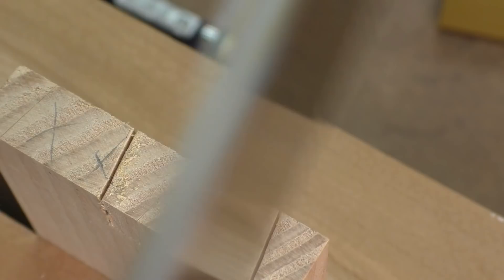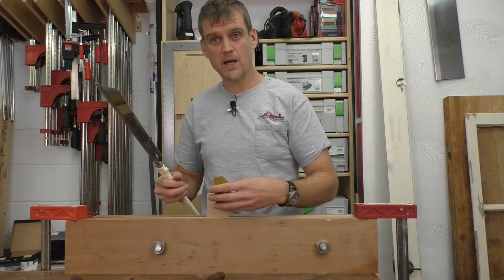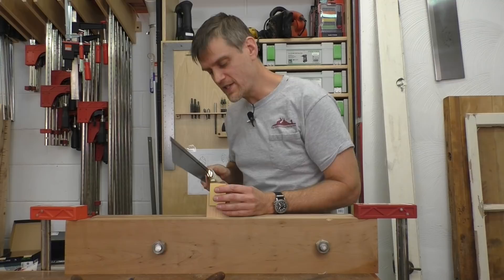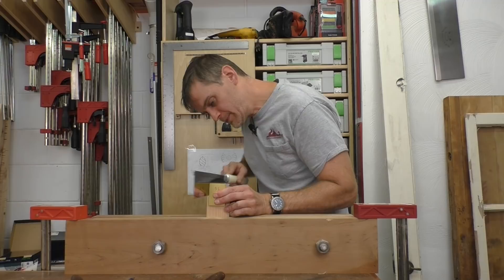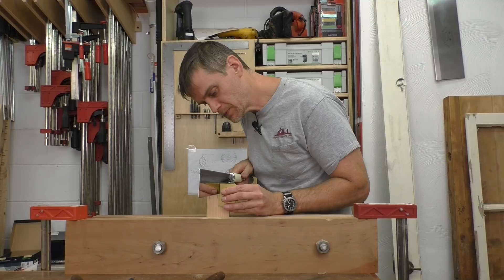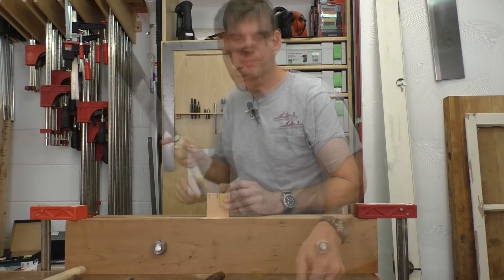Go ahead and flip the board around because I want to stay on the right-hand side — I am going to use the same side of my guide. This time the guide goes on the back side so I am holding it towards me. Make sure the angle is correct and that you are on the waste side — that is why I like to mark that. Just snug it up to the waste side of my marked line and cut straight down. Move it over for the last one.